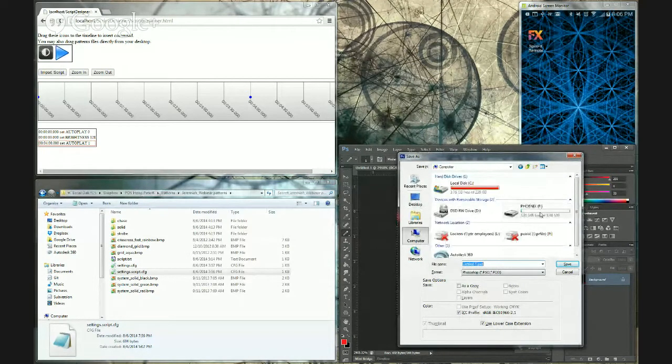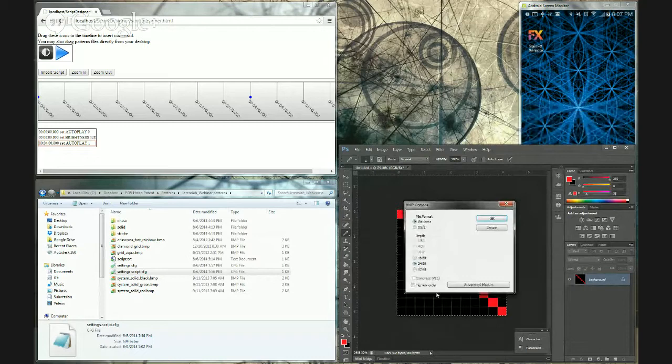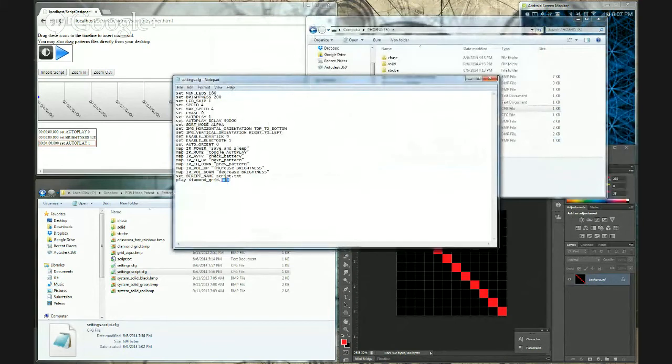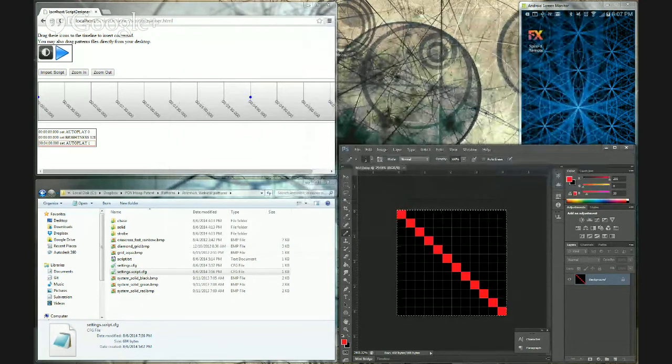I'm going to save it as a bitmap. In the dialog that pops up, you want to make sure you select File Format Windows and the Depth 24-bit, then hit OK. Now I'm going to set that pattern as my startup pattern by editing the settings file. That's the play line at the very end of the config — I saved it as test.vmp, so that line is now play test.vmp.